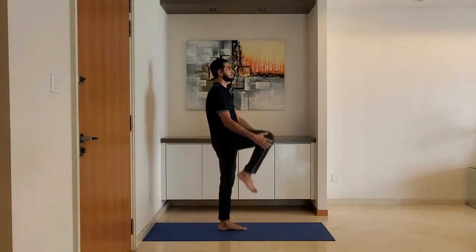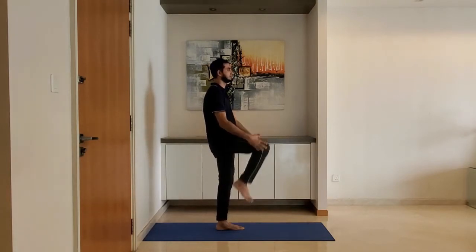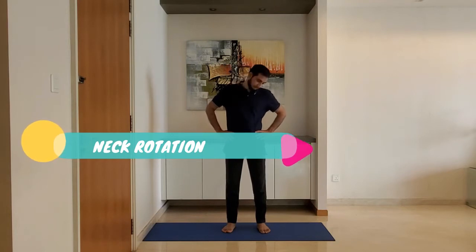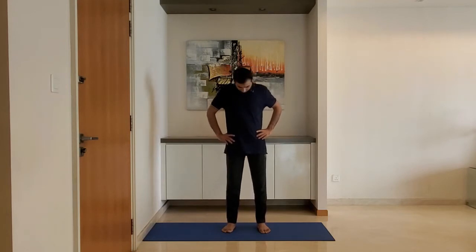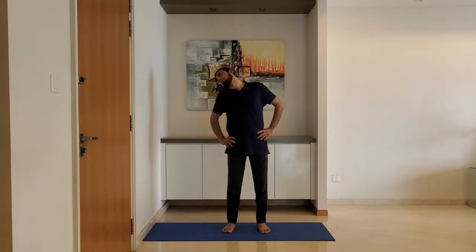Neck rotation. Stand with feet shoulder-width apart, arms on the hips. Rotate the neck clockwise five times and anti-clockwise five times. Repeat.